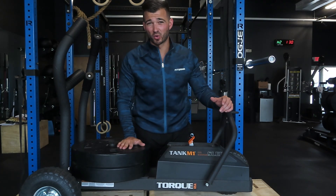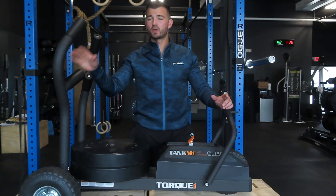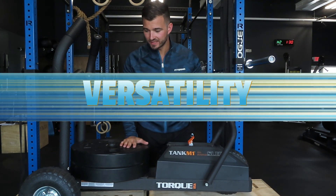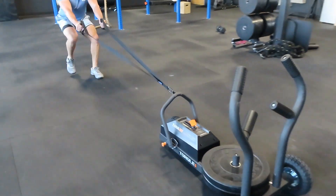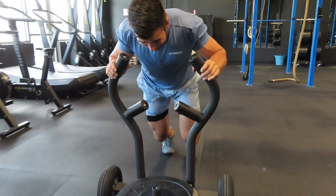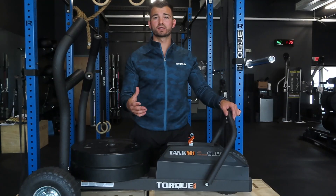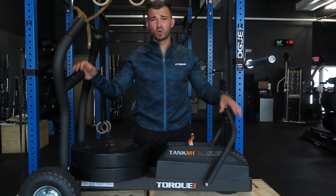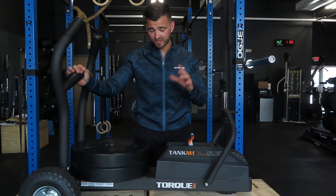Let's start with the pros first of the Torque Tank M1. One of the biggest pros is the versatility and the ease of use. You're going to find this really easy to use within your workouts, whether you train with a partner, your husband or wife, someone stronger than you or weaker than you. It's easy to change resistance and modify it to incorporate into your workouts, and that's a big thing — if equipment is hard to use, you're not going to use it in the first place.